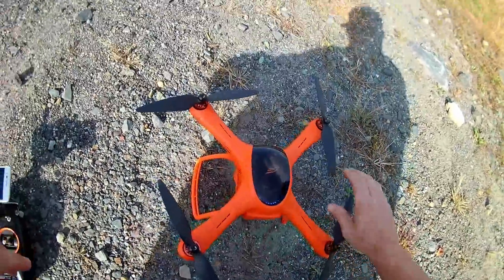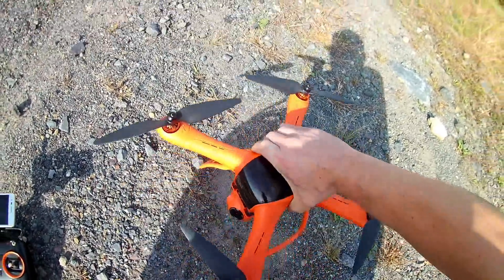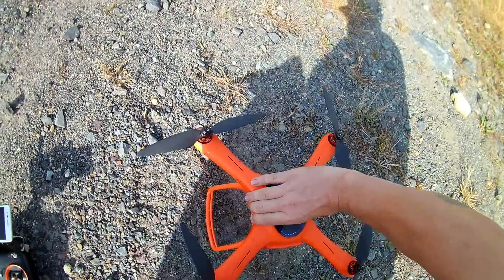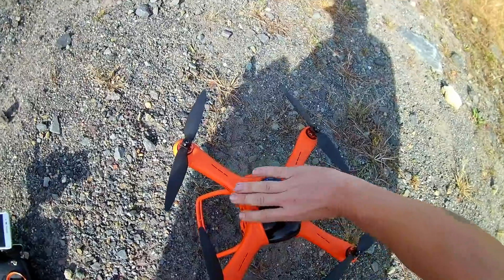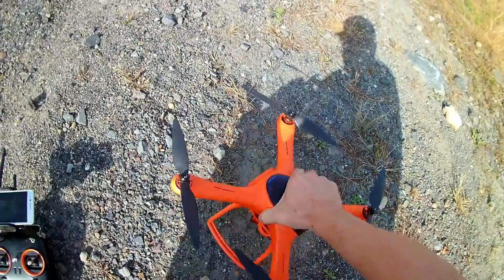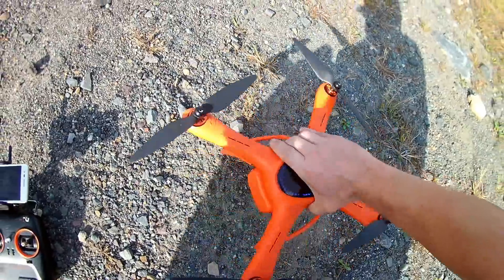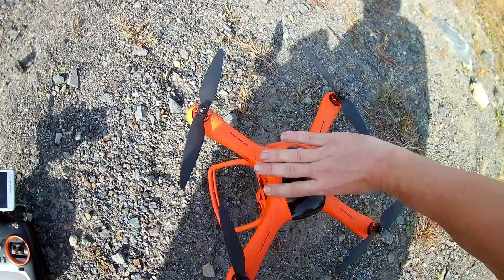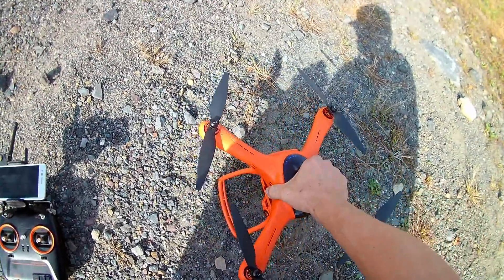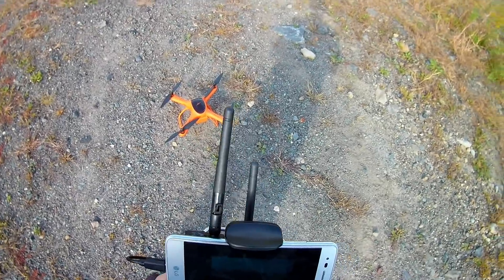We need to do about six rotations, so we're going to pick it up. I'm just going to do it the way I've always done it — doing halves and dropping. That's one, two, three, four, five — the fifth one. We're still blinking. This is the sixth one coming up. I think we might be good to go, guys.